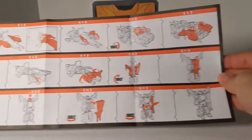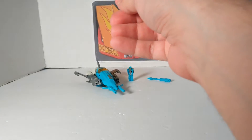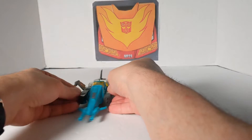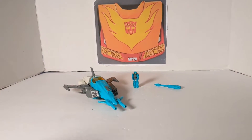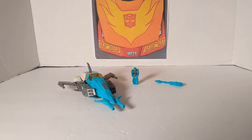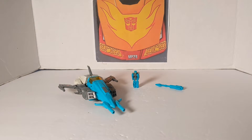Then we have the directions on how to transform him. Most reviewers do vehicle to robot mode, but I happen to like to do it as they come packed. This guy just happens to be packed in vehicle mode, so that's what we're going to start at.